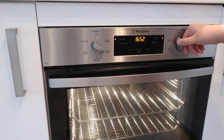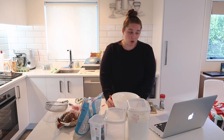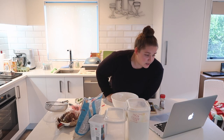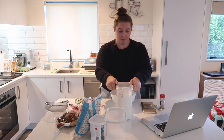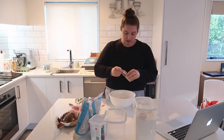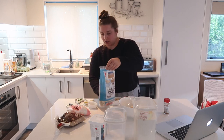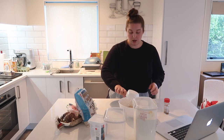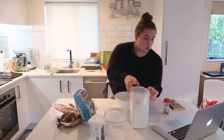So to start, preheat the oven to 150 on bake, which I've done. Then in a medium bowl, sift together the flour and cinnamon, then add rolled oats, coconut, sugar and mix well. I assume that covers all the sugars. So let's get started: one cup of flour, one and a half teaspoons of cinnamon, one and three quarter cups of rolled oats, three quarters of a cup — that looks roughly right — and one cup of desiccated coconut.